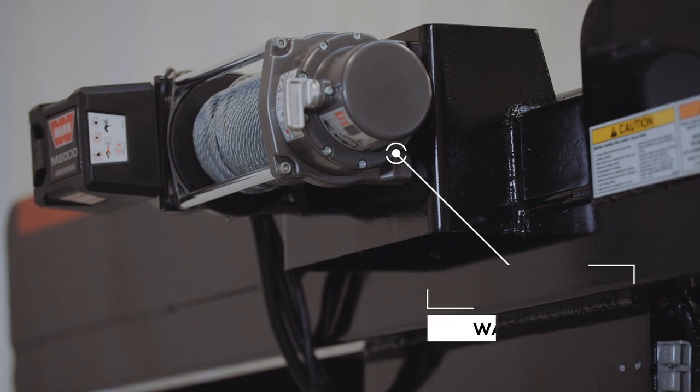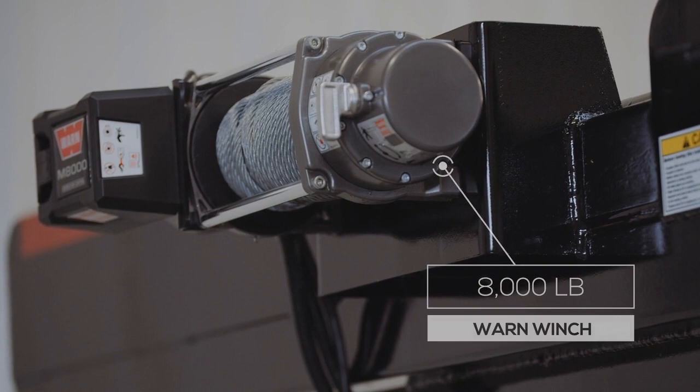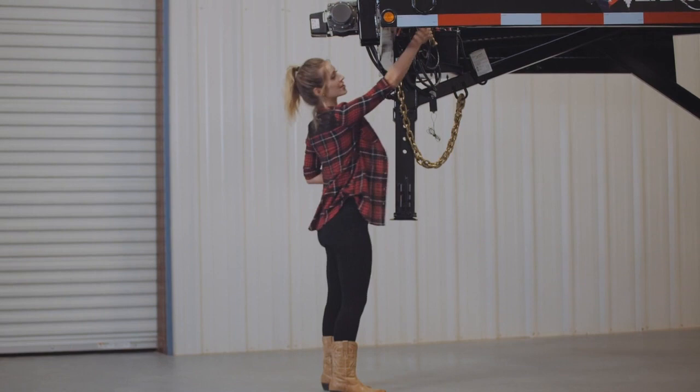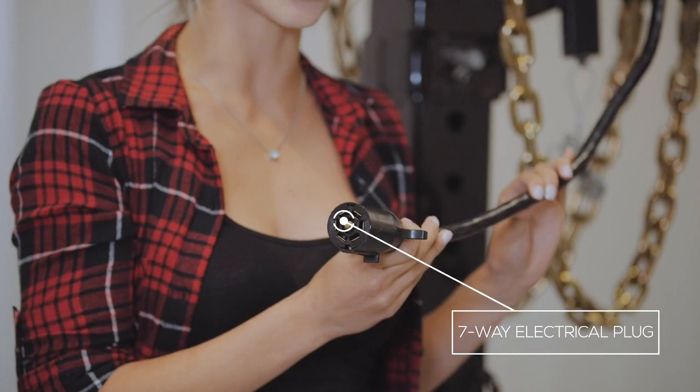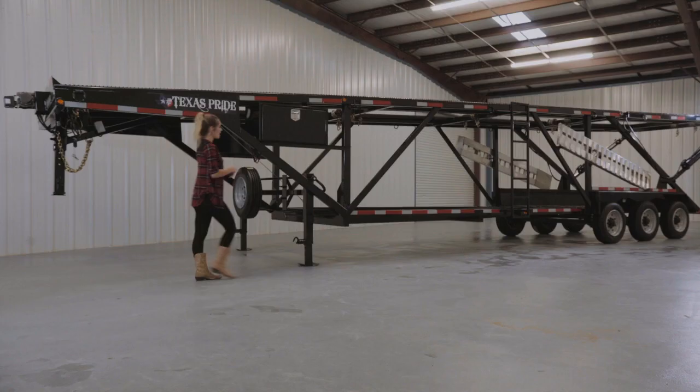This is a great option for pulling vehicles up on the trailer that are no longer running. The winch can access both the upper and lower decks. This trailer also comes standard with a 7-way electrical plug, and all of the wiring on the trailer is modular and sealed to ensure years of trouble-free use.